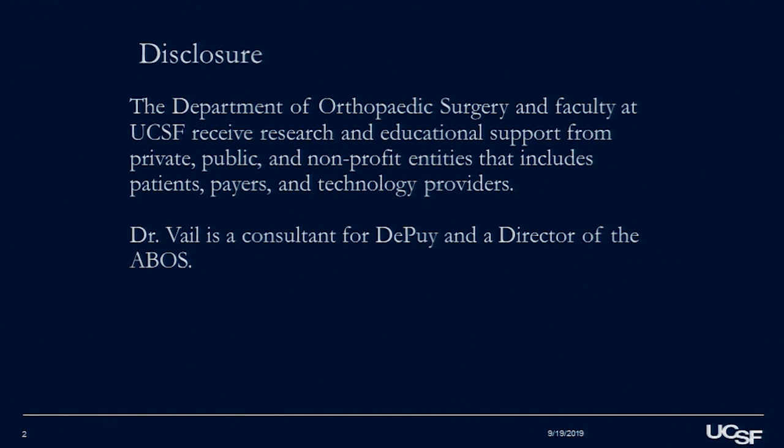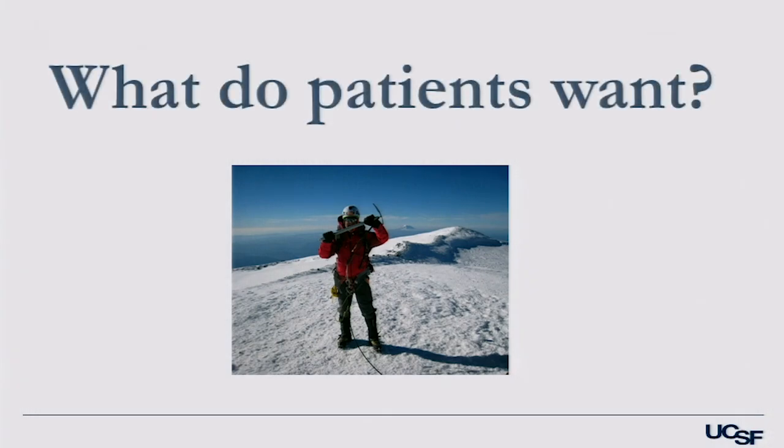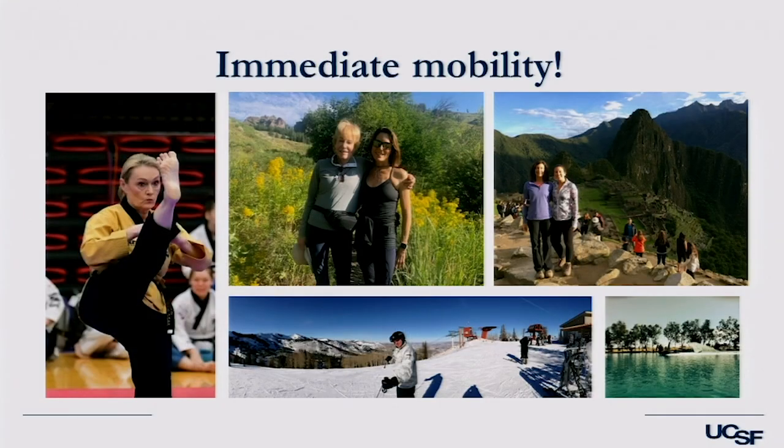I am a consultant for Depew and on several boards. The bottom line is what do patients want — that's being paid more and more attention to. Many of them want to go home right away; they don't want to stay in the hospital for a long period of time. And they want immediate mobility — to get back to doing what they want to do, without limitation as soon as possible.